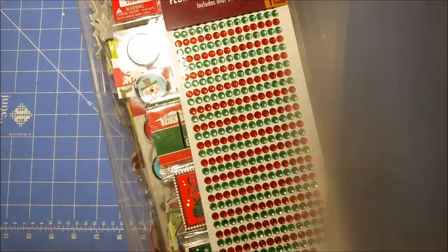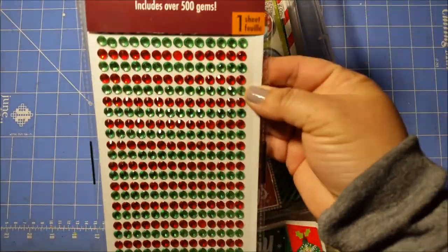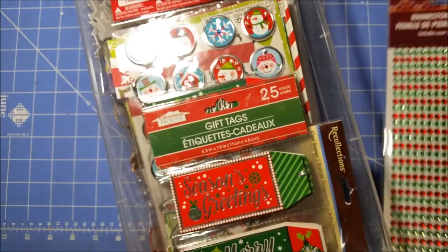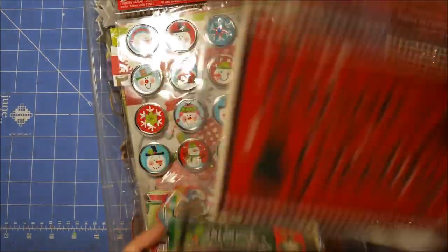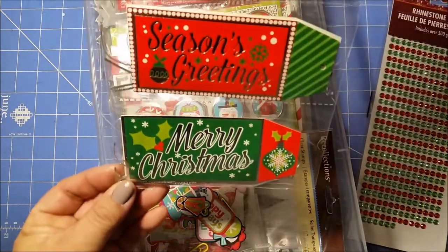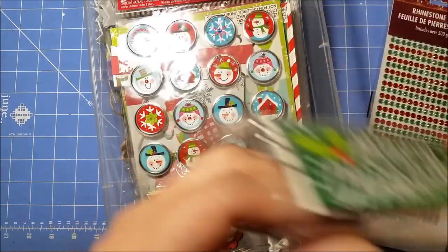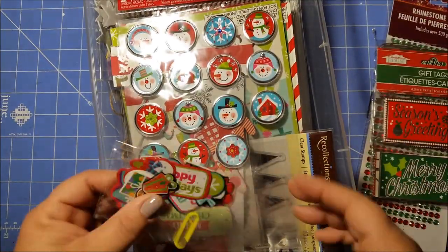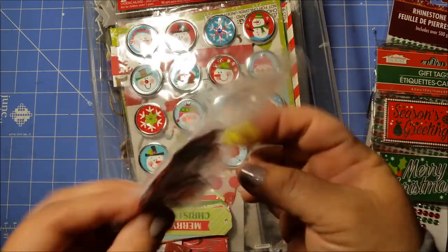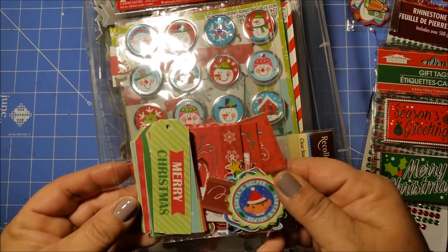Looks like I have these rhinestones — I believe this is probably from the Dollar Tree — red and green, that will be cool. And then some tags; you get 25. I think I got these last year at Dollar Tree, so those are kind of cool. And then I just have some things here that I had cut out stickers and put them on card stock, so I have those.